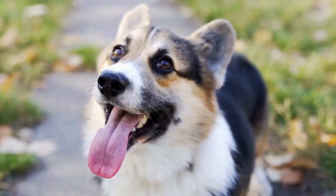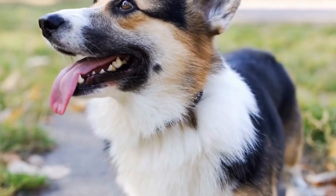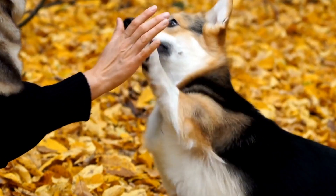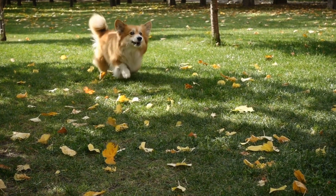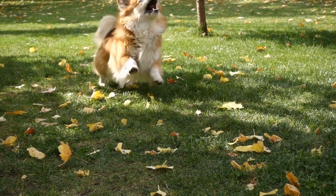Brushing and Deshedding: Pembroke Welsh Corgis have a dense double coat that requires regular brushing to prevent matting and remove loose fur. Start by using a slicker brush to gently remove any tangles or knots in their fur. Pay extra attention to the areas behind their ears, under their neck, and around the tail where mats tend to form.